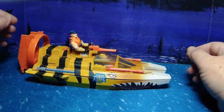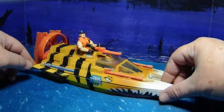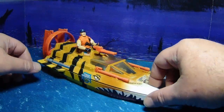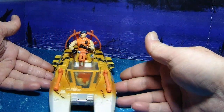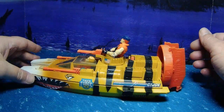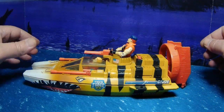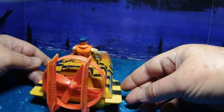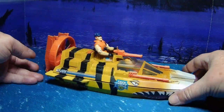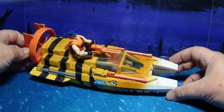Hey guys, today we're going to take a little look at GI Joe's Tiger Shark. This is basically a straight repaint of the Cobra Water Moccasin. It's a beautiful boat — it's an airboat, as you can see — and I really dig the design of this. It's always been an awesome vehicle in my opinion.